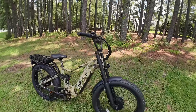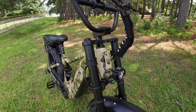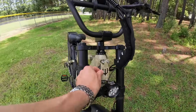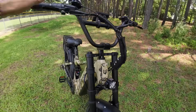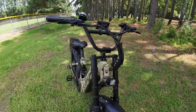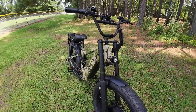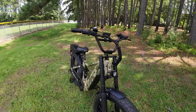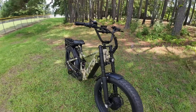Another feature Wired is starting to add to all of their bikes going forward is this front mounting plate where you can mount a front basket or rack. On the Predator, though, you wouldn't be able to use it because the forks are going to hit into it as you turn. On all other bikes without this section of fork, you'll mount your front rack there, which they're developing right now. For the Predator specifically, they're making a front rack that clips onto the forks.